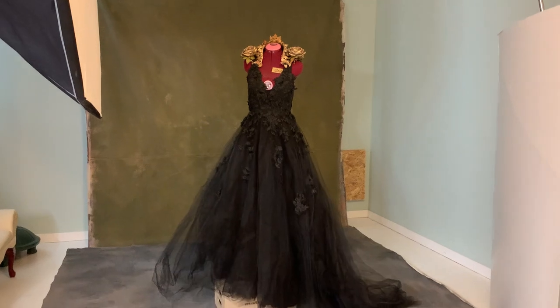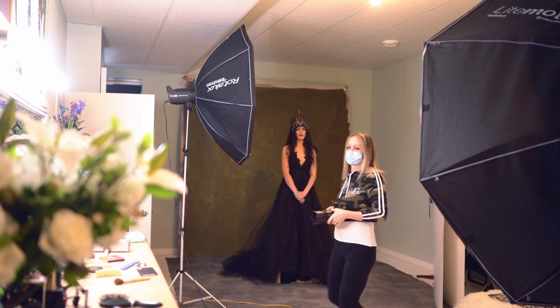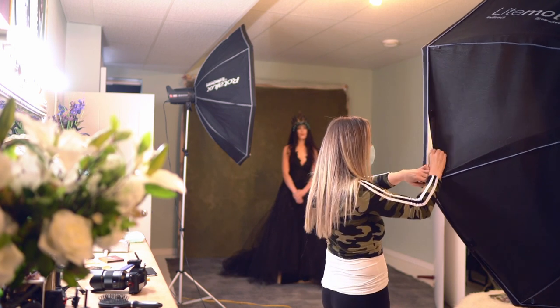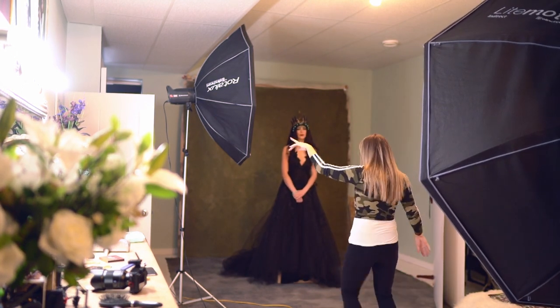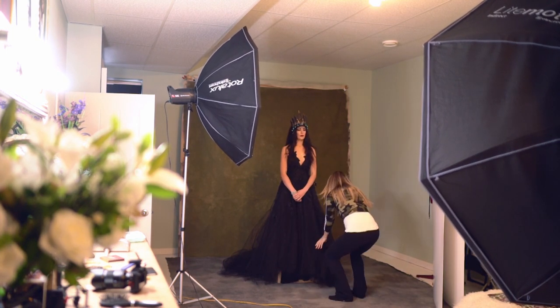Stay tuned for the behind the scenes. We're just going to do a light test to make sure the fill and key lights are balanced. The key light should be feathered so you should be absolutely easy, good to go.